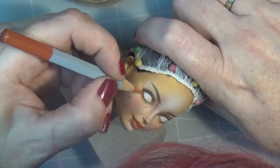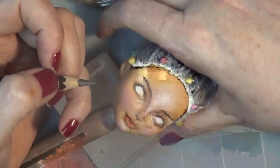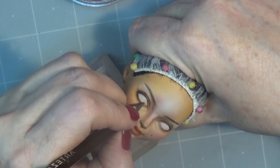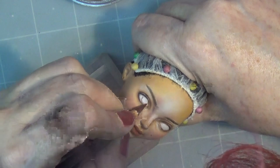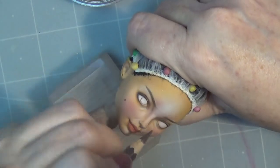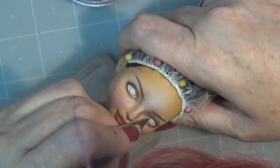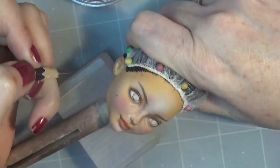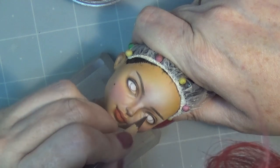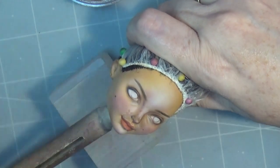Now I'm shading the eyeball. If you've been following me for a while, you know that I like to go back and forth when drawing the iris and most parts of the face, because it helps with keeping the symmetry.